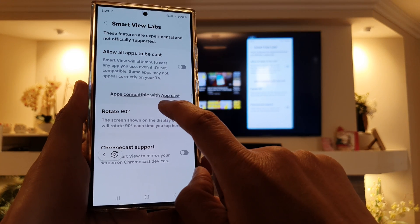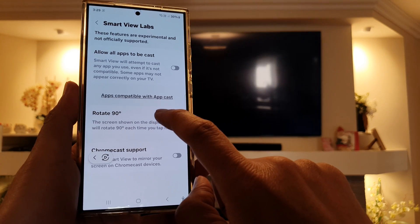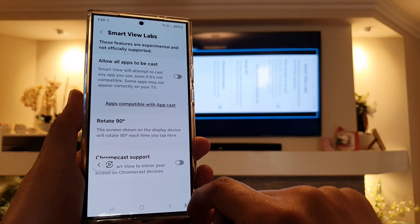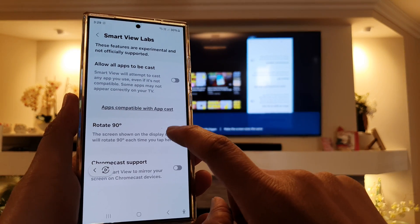And keep tapping on that until you are happy with the correct view. And that's it. So every time you tap on it, it will rotate 90 degrees.